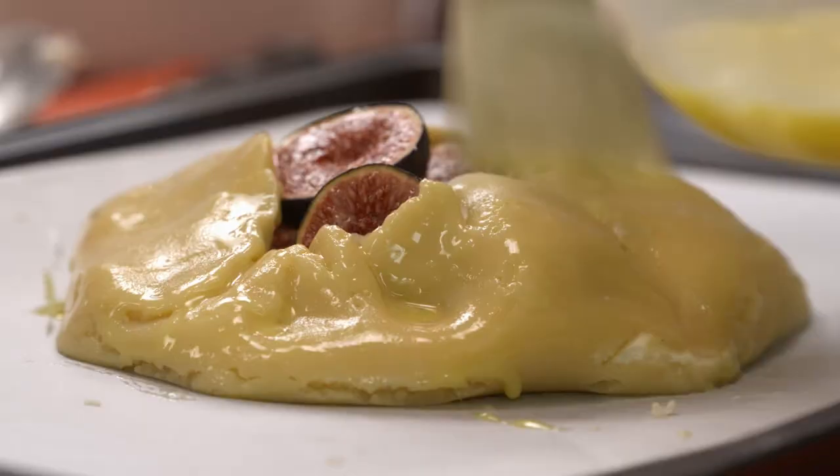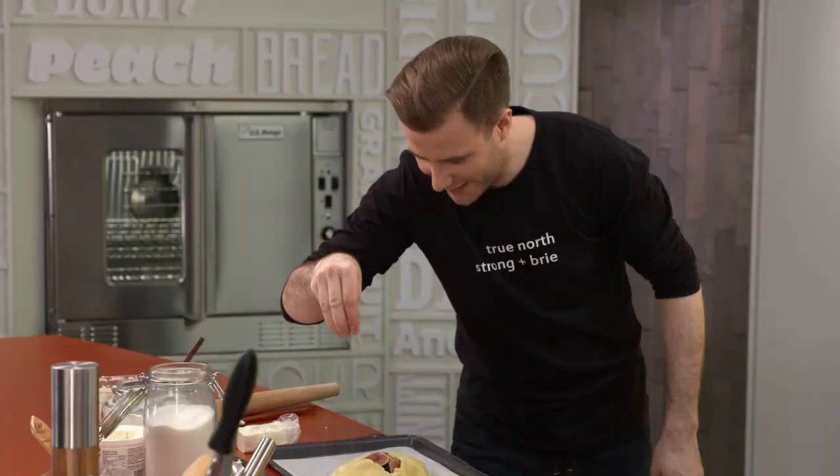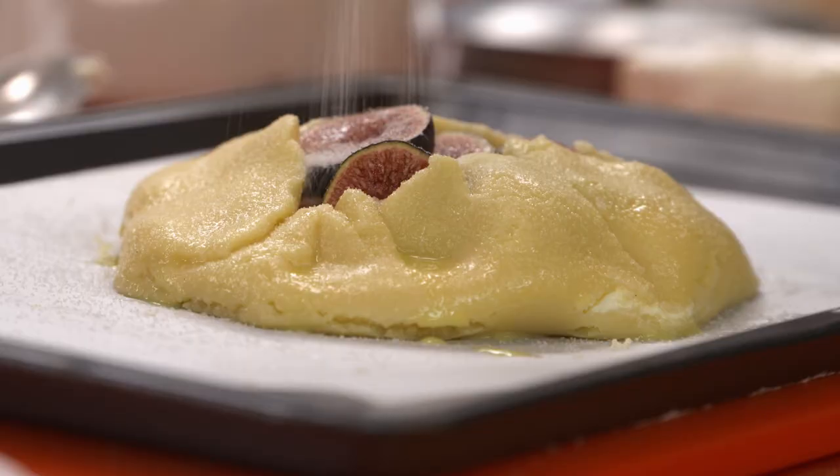It's also going to help hold the sugar I'm going to finish this with. Nice sprinkle on that outer shell, and some more right on those sweet figs so they get nice and caramelly in the oven. And now I'm ready to bake.